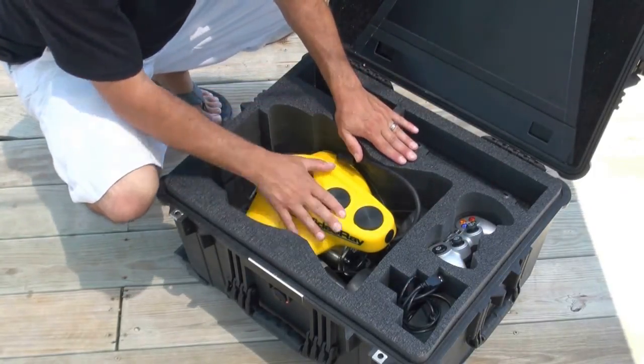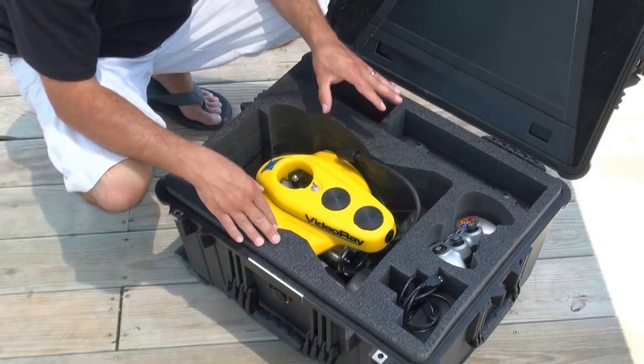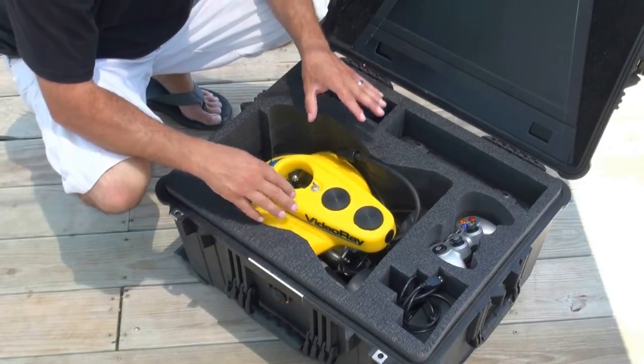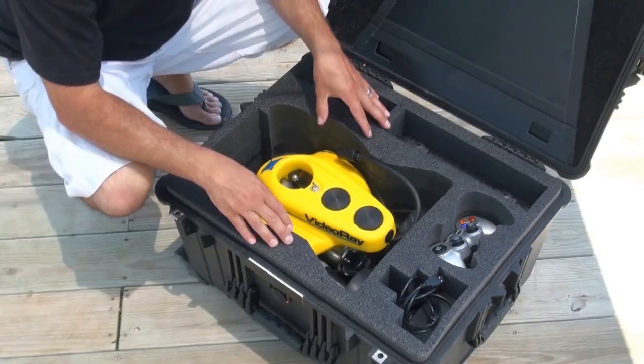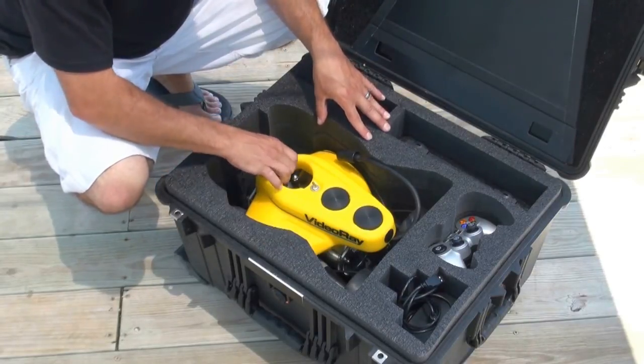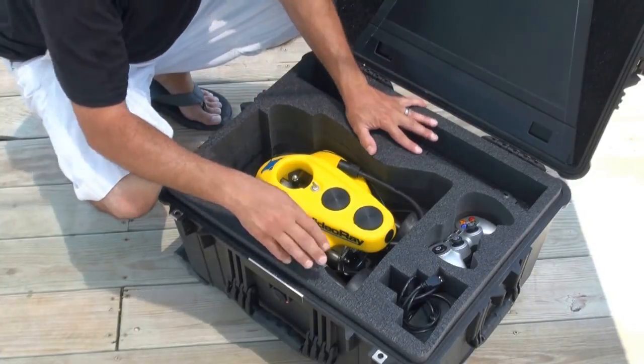The first thing that stands out at you is definitely the sub or the ROV. You can see it's nice custom cut foam here. This reduces any jiggling around during transport, makes everything nice and tight and secure inside so you're not getting anything dinged or bent.